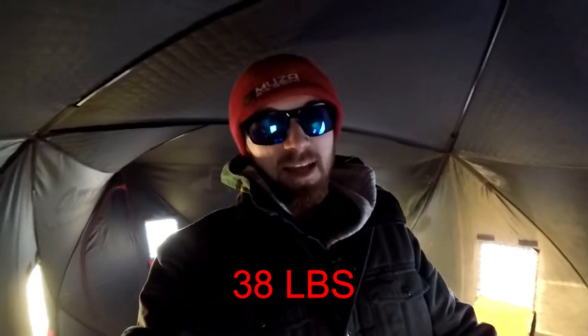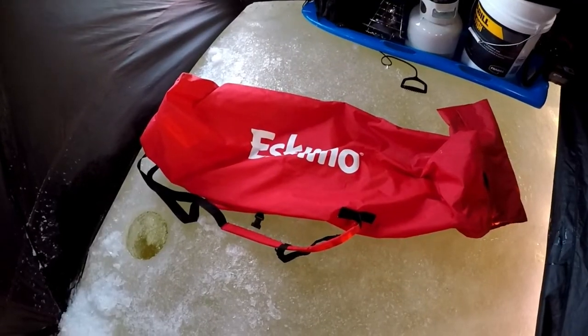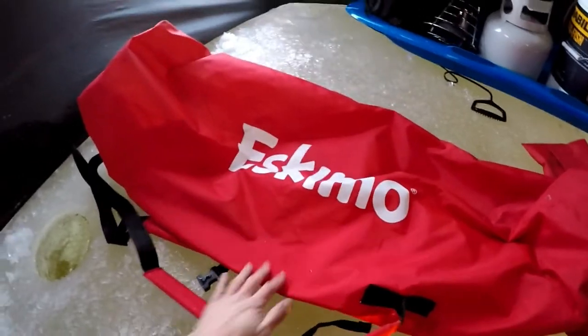This whole tent when it's wrapped up in the package weighs about 38 pounds approximately — that's what they say. The bag that came with it does have backpack straps. I don't think anybody's gonna carry this thing because who wants to lug around 40 pounds, but you do have the option. It's pretty nice. This is the pack that it came in — it's got those backpack straps.